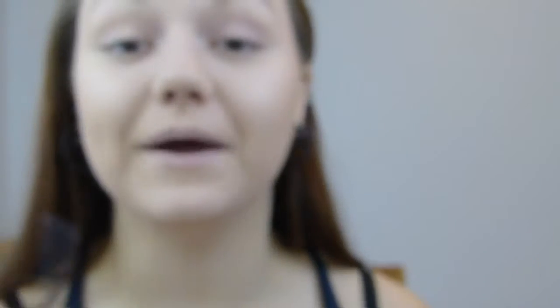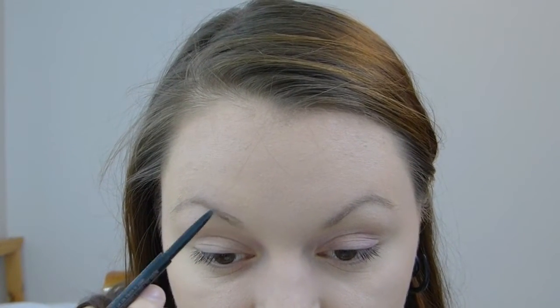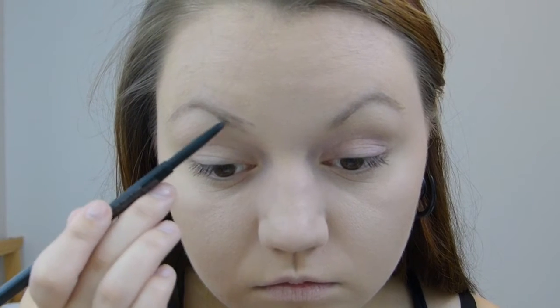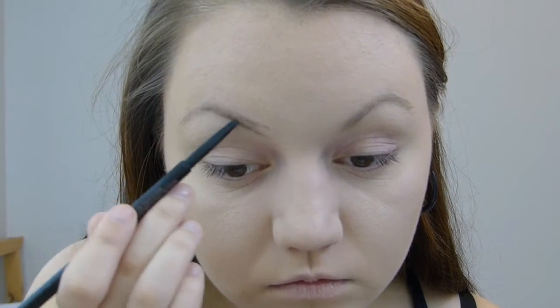Doing my brows with the Anastasia Brow Wiz in Medium Brown, which I've just hit the end of — I did buy another one. I always make them super arched because that's how I like them. Using a little Too Faced Better Than Sex Mascara from a pack of five and popping that on.